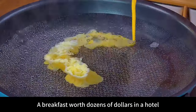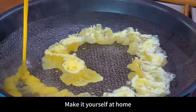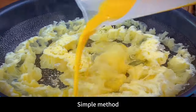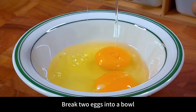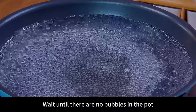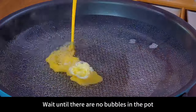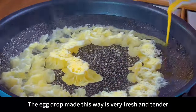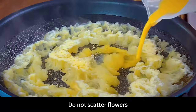Pour egg liquid into the pot — a breakfast worth dozens of dollars in a hotel, made at home for just a few dollars, full of nutrition. Break two eggs into a bowl and stir. Boil water in a pot, then turn off the heat. Wait until there are no bubbles, then gently pour the egg liquid into the pot. The egg drop made this way is very fresh and tender.